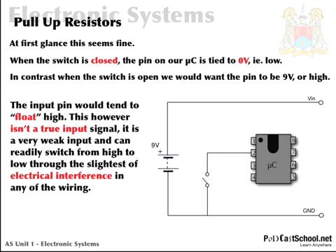But have a look — this won't happen here. Whenever the switch is open, in this configuration there's no way that the PIC can receive a 9 volt signal. It's impossible. In other words, the pin would tend to float. This isn't a true input signal; it's a very weak input and can readily switch from high to low through the slightest electrical interference. That interference could come in any form of electromagnetic interference — maybe a mobile nearby that radiates enough to make the PIC think there's a change in logic level and do something we don't want. So this floating of pin 2 isn't a good situation and something we need to address.